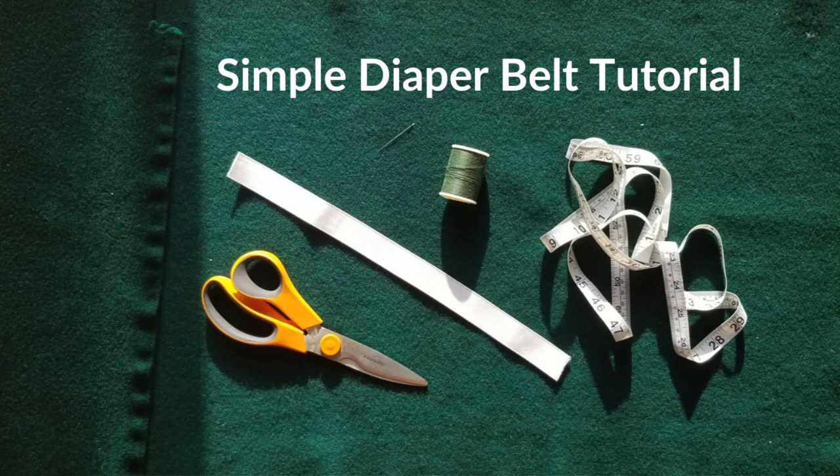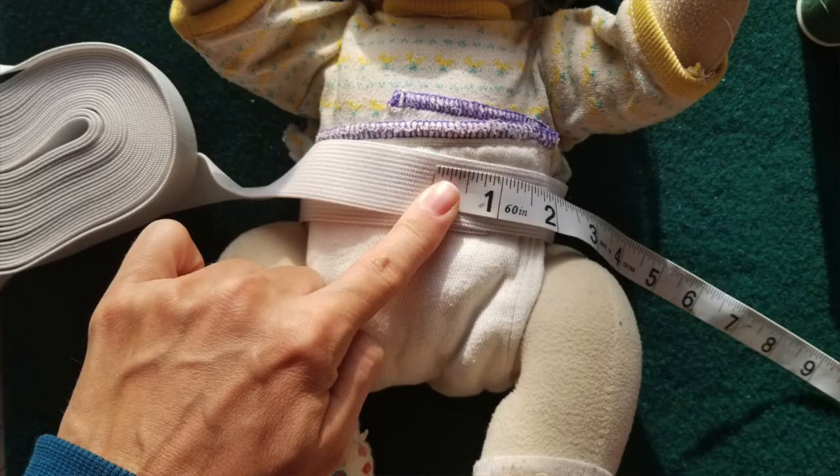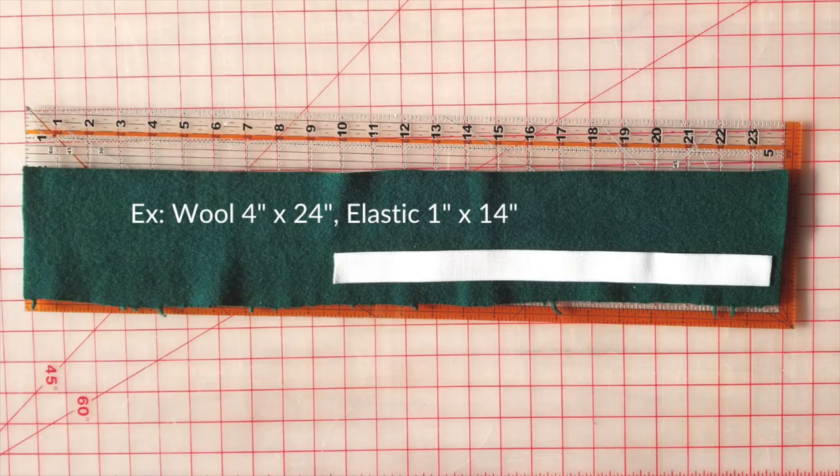I'm going to show you real quick how I made this simple diaper belt. It's not refined or polished, but something you could make super quickly in a pinch. Keep in mind it's basically just a big hair scrunchie — like the ones you may have made in the 90s. First, wrap the elastic around your baby's waist while they're wearing a tri-folded pre-fold, then have it overlap by one inch so you can sew it together later. For this example I used one-inch wide elastic cut at about 14 inches, based on my baby doll's waist size — it'll be different depending on your child.